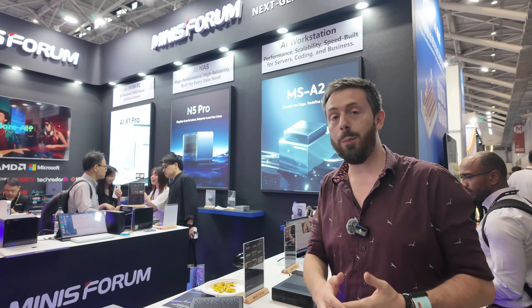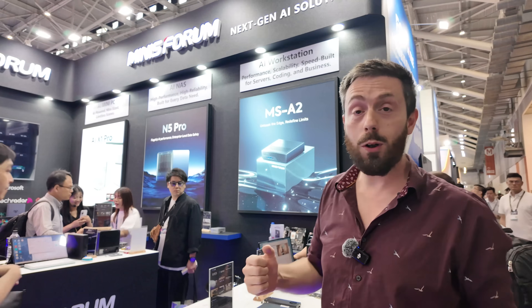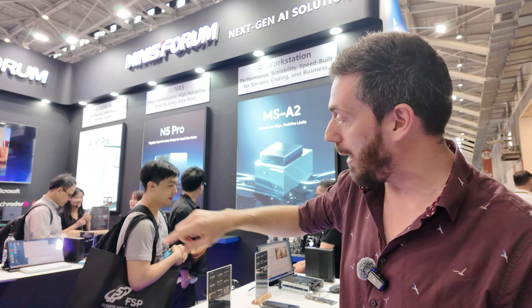Hello, we're still here at Computex 2025 in Taipei at the Minisforum stand. We're going to talk about the N5 Chrome just a little bit — you might be able to make it out in the background.